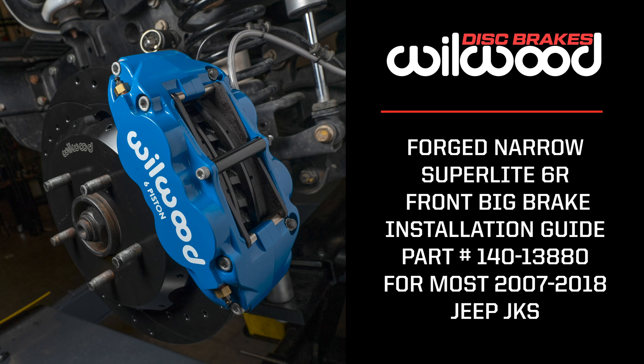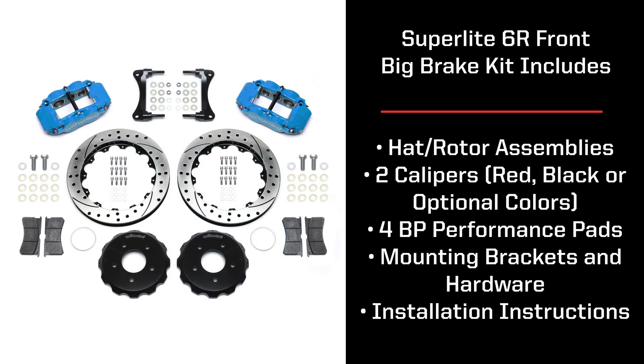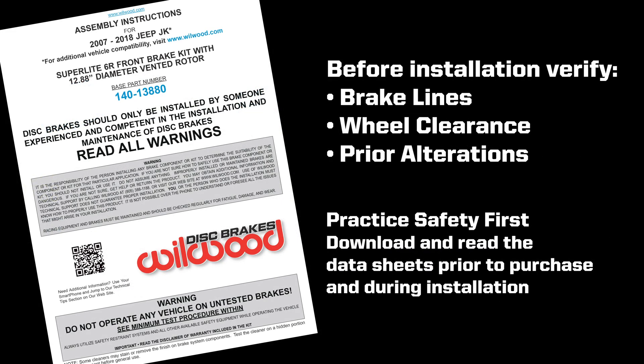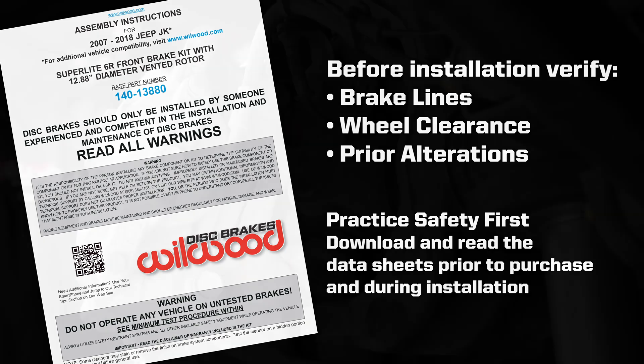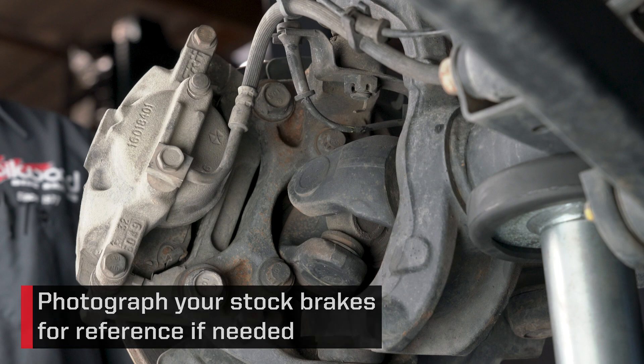Today at Wilwood Disc Brakes, we're going to show you how easy it can be to upgrade your Jeep Wrangler to our big brake kit. Before we begin, it's very important to read through our datasheet instructions designed for your application to verify brake lines, wheel clearance, and look for any variations that may have taken place before or after the vehicle left the factory. With the vehicle properly secured and the front wheels removed, we suggest taking some photos of the current setup for reference if needed.